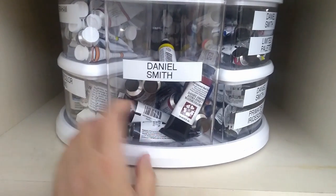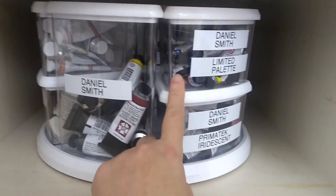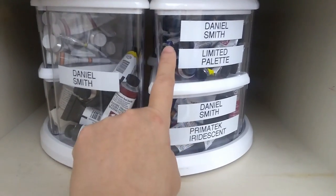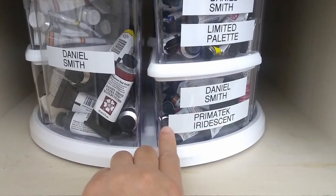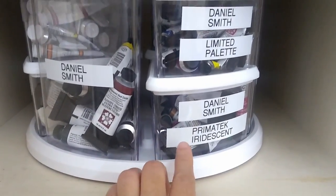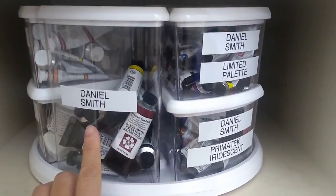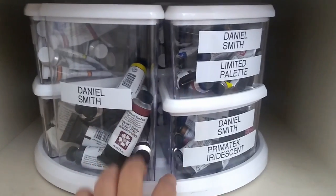The first category is Daniel Smith. I have my limited palette selection here — mostly the colors from the Daniel Smith essential set plus neutral tint. This is the current palette I'm using right now. I also have my PrimaTek and iridescent paints here. The iridescent paints are the sparkly, shiny colors, and the PrimaTek are earthy, granulating colors special to Daniel Smith. The other Daniel Smith paints are in this other box, so I know they'll all be in this area.